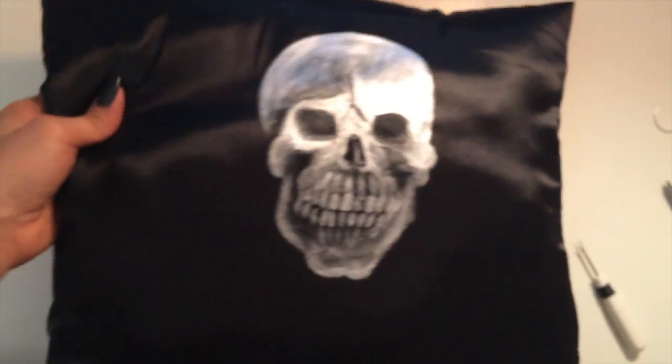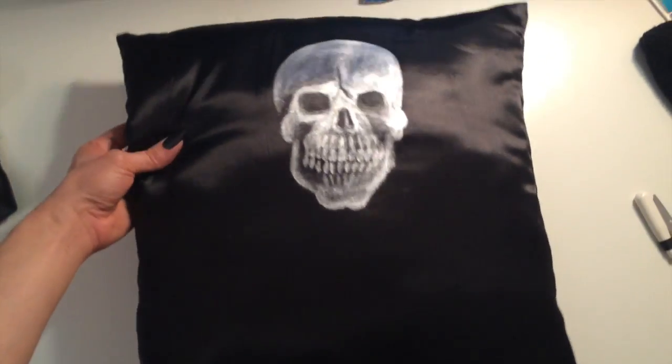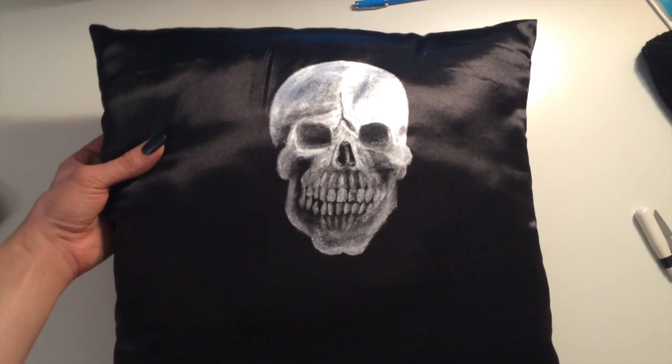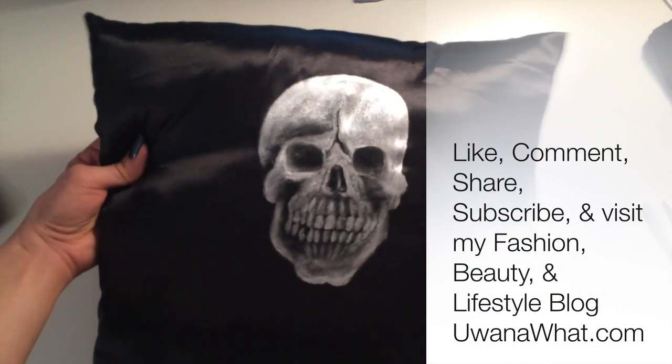I just finished closing it up, and here is our pillow — there is the finished product! I hope you liked this project. Please rate, comment, share, subscribe, and visit my fashion and beauty blog at youwantowhat.com. The link will be posted below. Isn't it to die for?